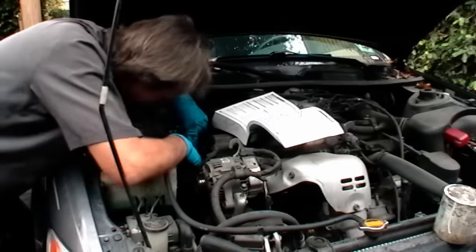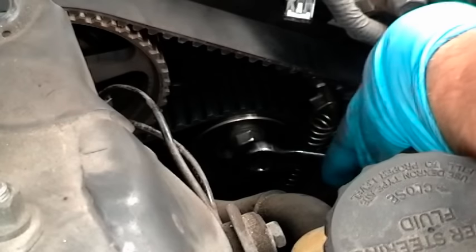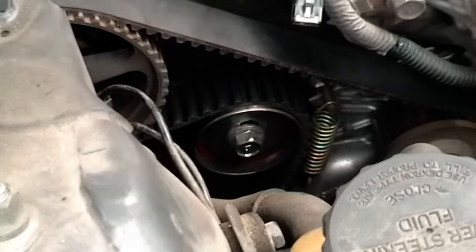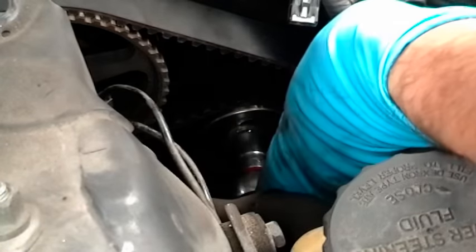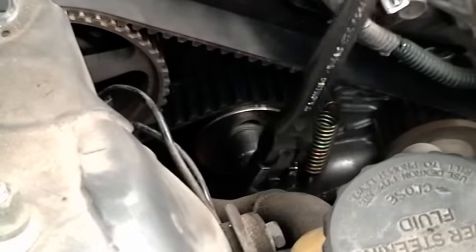Then slip the belt over the cogs so that they're snug, then loosen the bolt on the tensioner pulley. As you can see it's tightened the belt up, and once the belt has tightened itself, put a wrench on and make the bolt nice and snug so the tensioner stays in place.